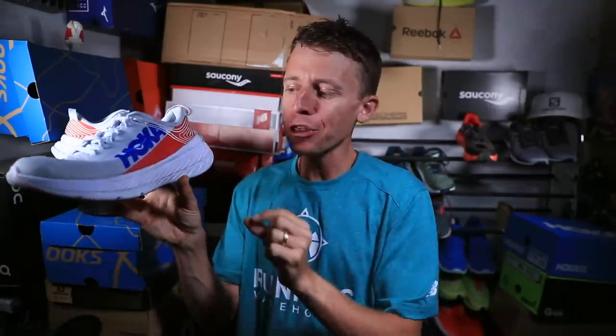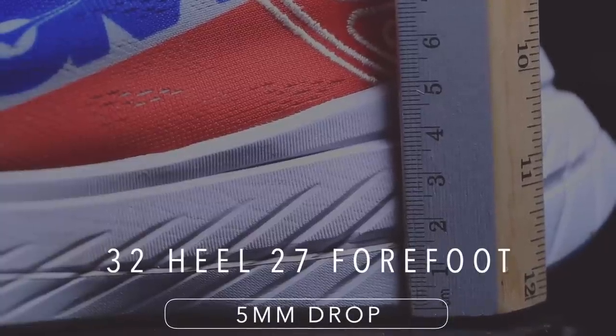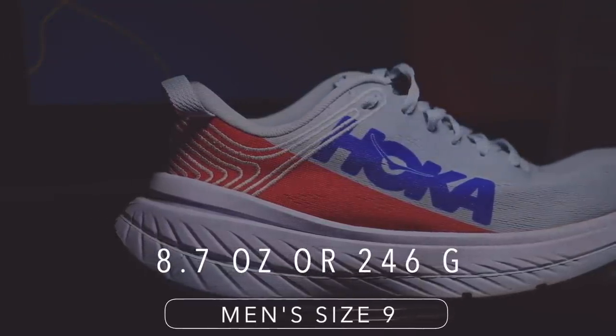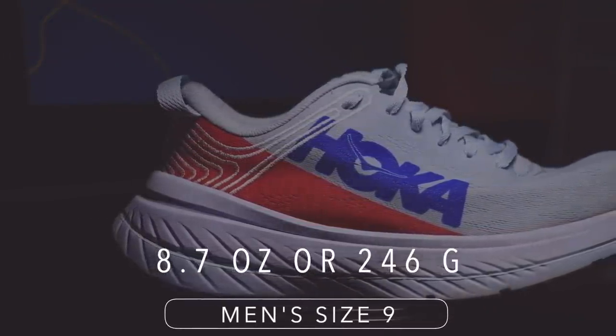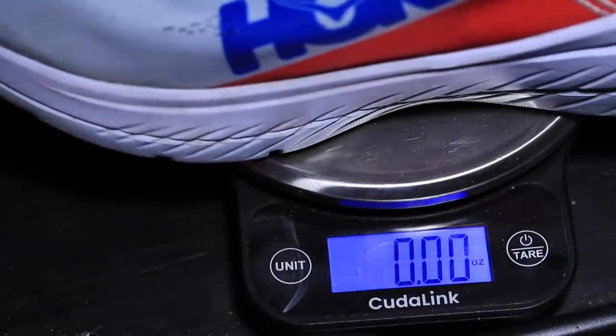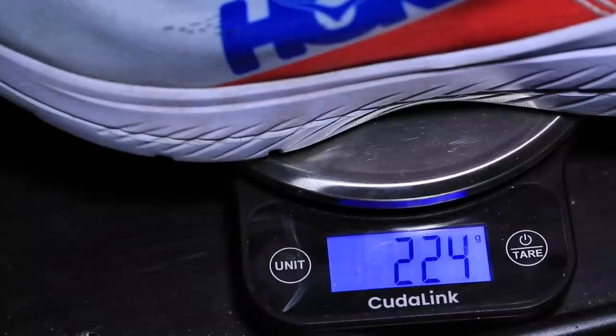As far as that stack height goes, we're looking at 32 millimeters in the heel, 27 in the forefoot, for a 5 millimeter drop — basically right where I like it. For the weight in men's size 9, we're looking at 8.7 ounces or 246 grams. And in my size, you can see it on the screen there, 7.9 ounces or 224 grams. A quick comment on the weight: they didn't feel heavy, but I'm just going to say that's a little heavy for a marathon racing shoe. There are definitely lighter options out there on the marketplace.